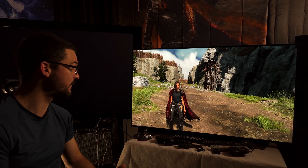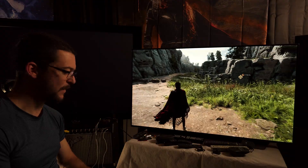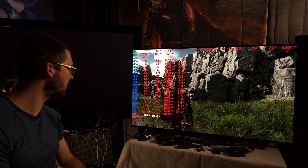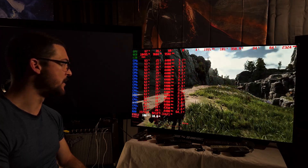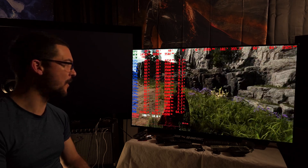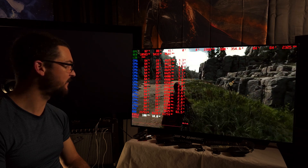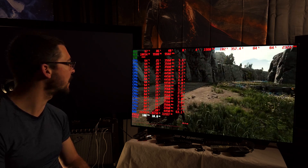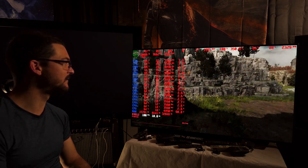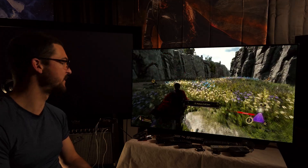I wanted this to work with a locked frame rate - 100 fps rock solid. There's no way I could get 100 fps on this game otherwise, no way. It's not like there's a big distance draw or anything special happening here, but yeah it is what it is - very happy with this.